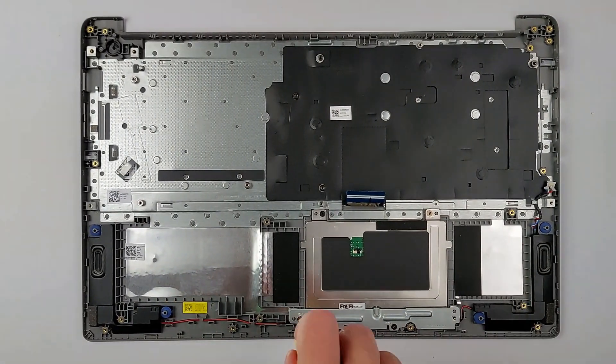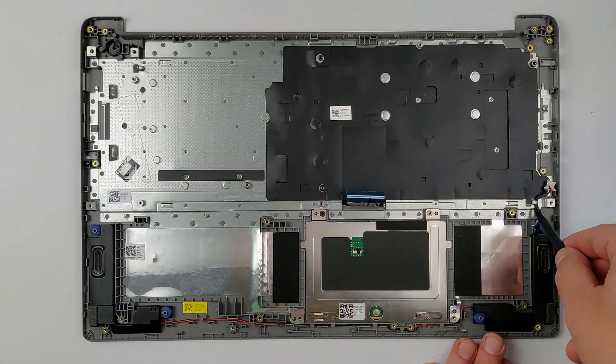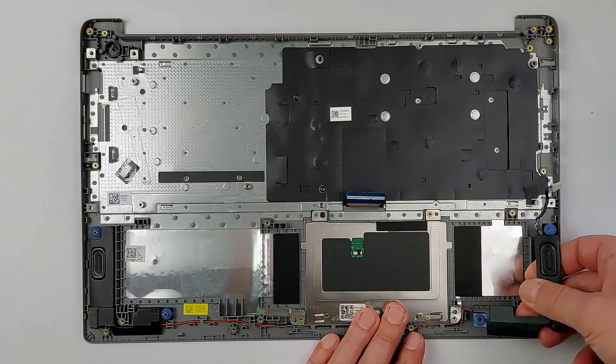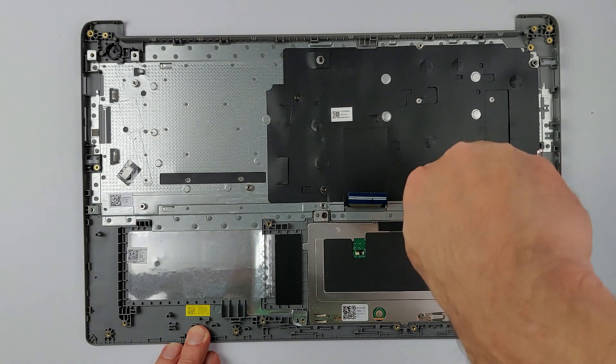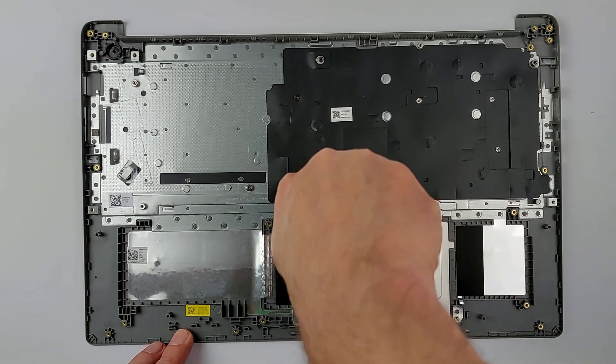Next, unscrew the touchpad bracket to expose the speaker cables. Disconnect the speaker cables and note how they are routed, then take the speaker out. When you reassemble, make sure they don't get pinched. Remove the touchpad by unscrewing it. Once done, you have successfully disassembled your Lenovo IdeaPad 1 15GL7.